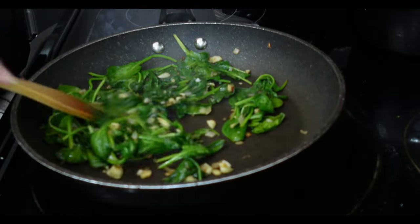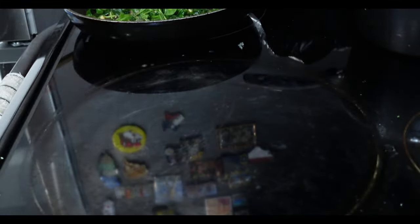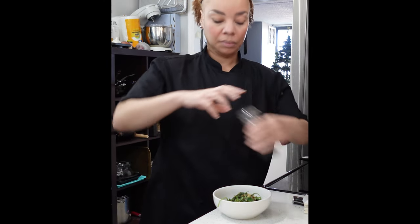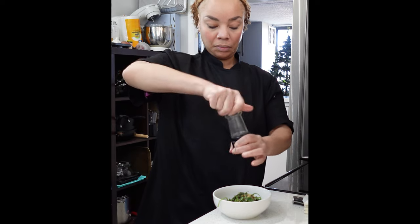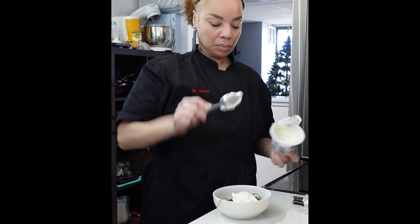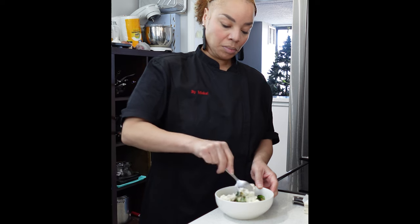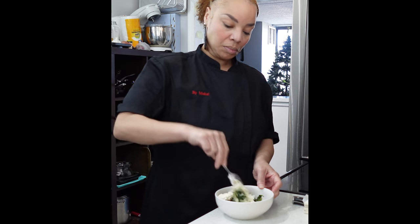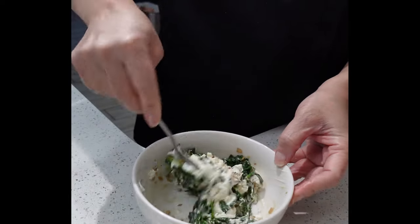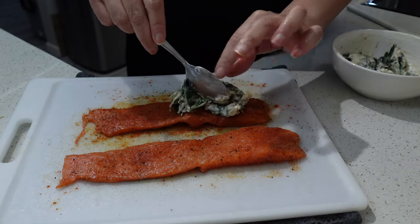Two cups of spinach will be ideal. Once everything is incorporated, remove from heat and season with salt and pepper. Then add the creamy cream cheese — I'm using whipped cream cheese because it mixes in a lot easier, but feel free to use regular. You can actually use this mixture right now as a dip with tortillas or chips, but let's use it to stuff our salmon.